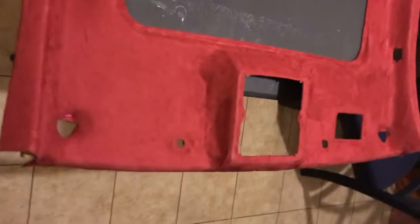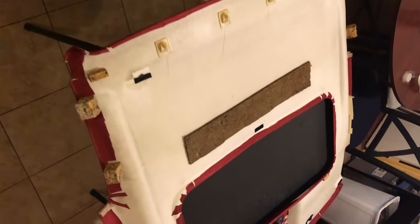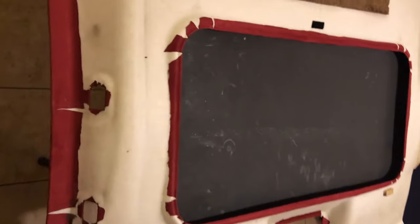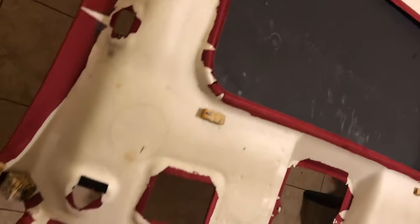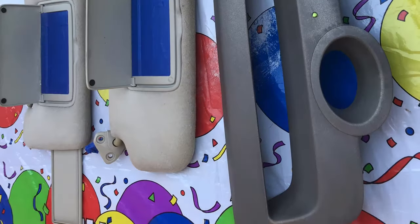Next, use a razor blade to cut slits in the holes. Cut all the excess, leaving an inch hanging over to wrap on the underside. After letting it sit and dry for an hour, cut a bunch of slits on the underside where there's curves or any tension when it's folded, then glue the excess to the underside. This takes a lot of time, but it's very worth it. The headliner was by far the most frustrating part.